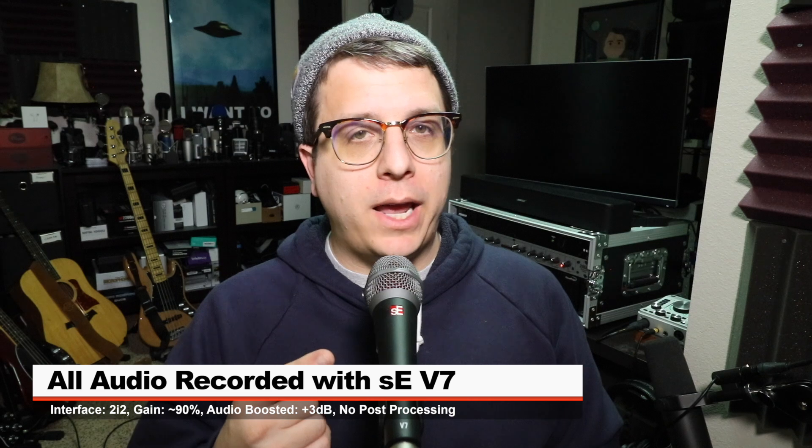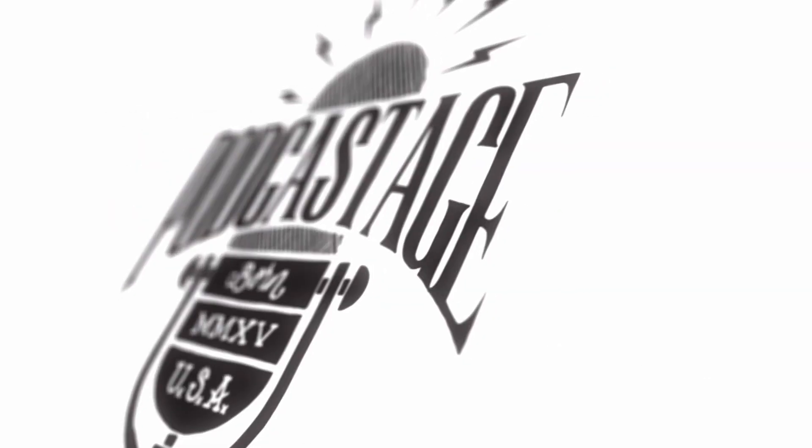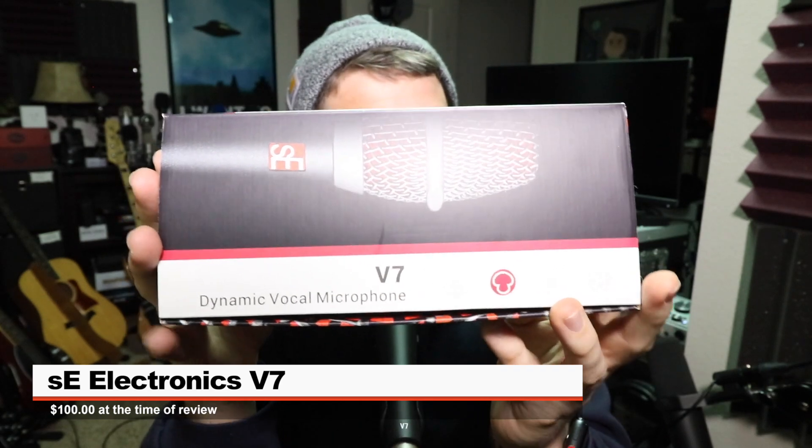Greetings Earthlings! I'm back with another handheld dynamic mic review for you guys. Today we're looking at the SE Electronics V7 Vocal Dynamic Microphone. If you do want to pick it up, it'll cost you about $100. Links down below.